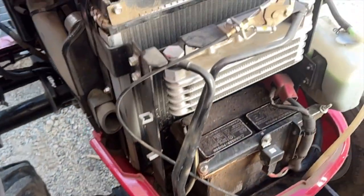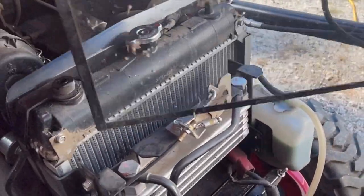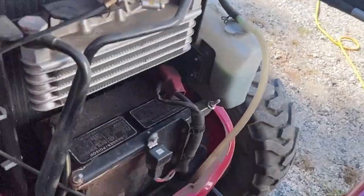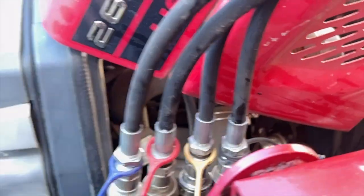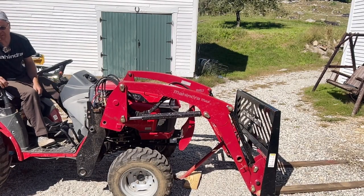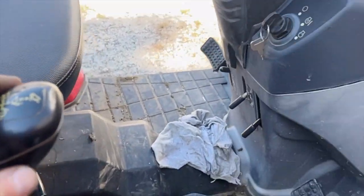It has steel hydraulic lines - I've seen people complain about just hoses, but there are steel hydraulic lines here. One thing I like is this screen right here that needs to be cleaned periodically, otherwise your engine will overheat. It's easy to get to the battery, routine maintenance is easy, and it's easy to put the loader on and take it off.